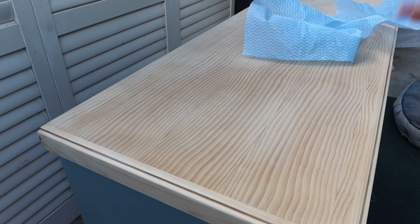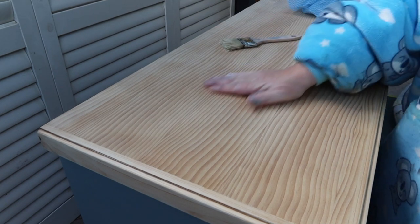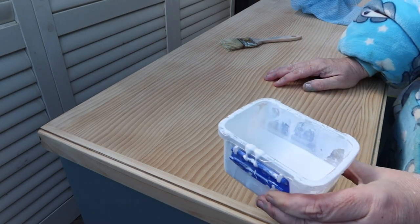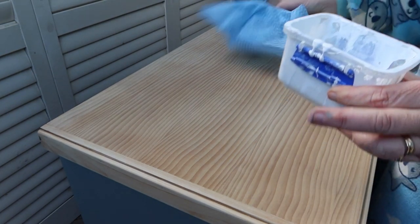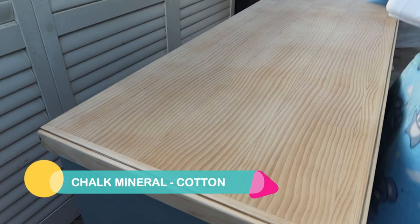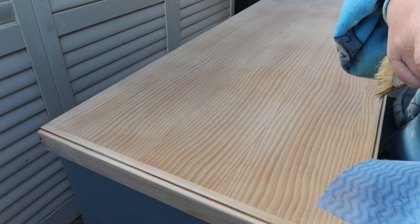I've decided I'm going to keep it simple. I'm not going to do any stenciling on the drawers — I'm just going to keep it simple because this colour is just beautiful. Now I'm going to go create a bleached wood look on the top. I've got watered-down cotton — I don't know the exact percentage, maybe 10 to 1, 20 to 1, something like that. I want to brush it on with a chip brush and then wipe it off.